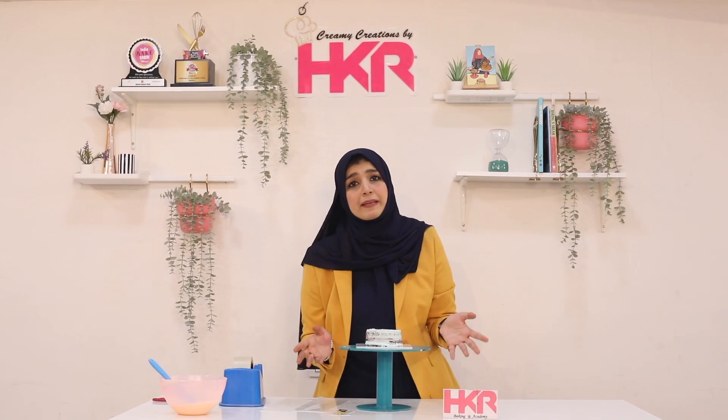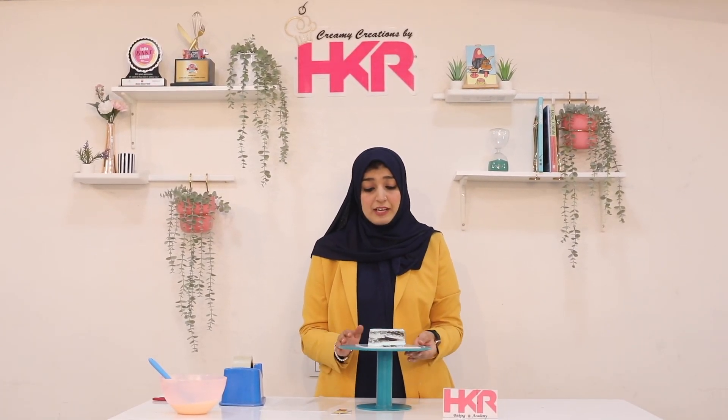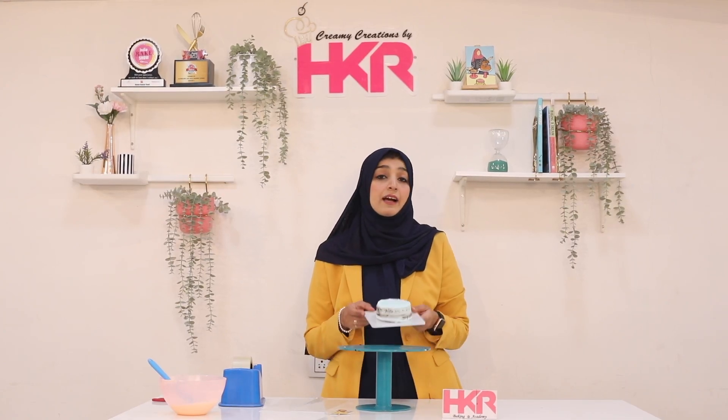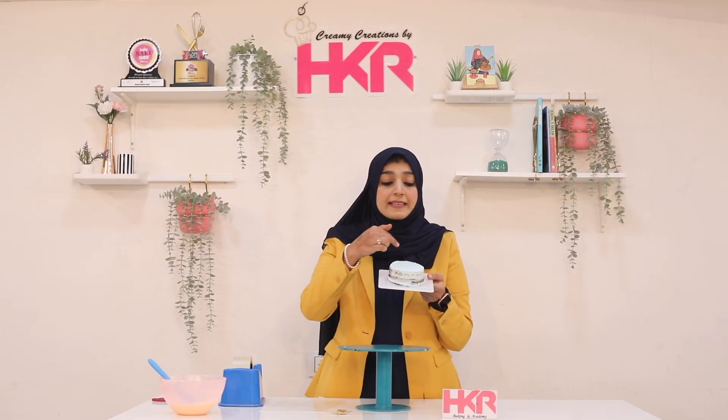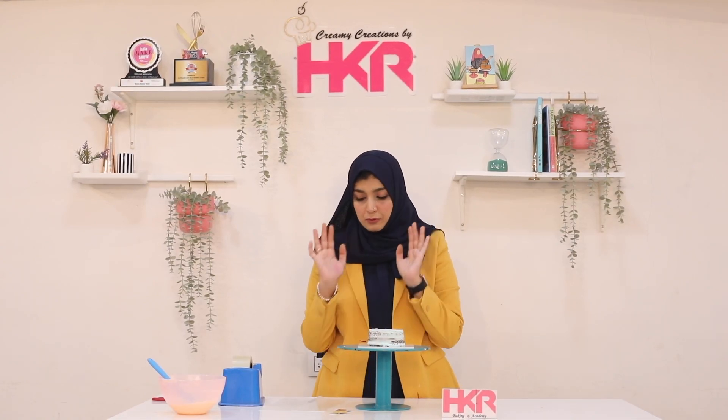Yes, many people message me asking how to make it. This is a small cake for you, where you can get a big cake. I don't put cream on the sides — it's just a top cream. I just put a crumb coat on the sides.